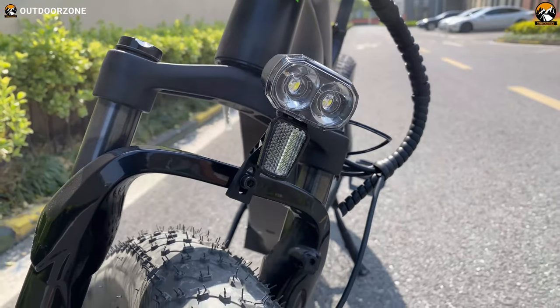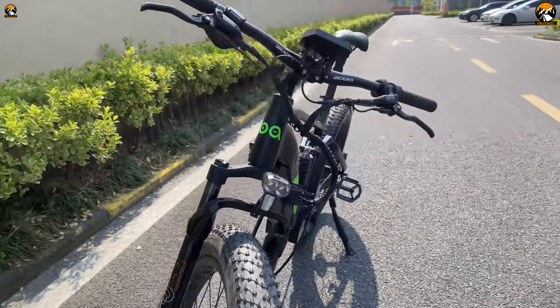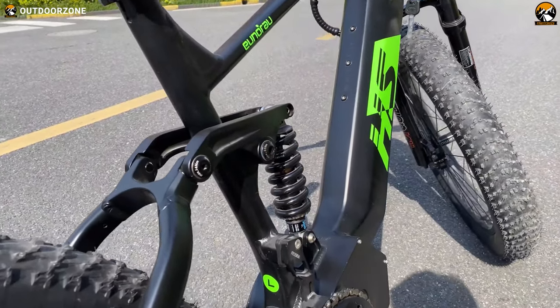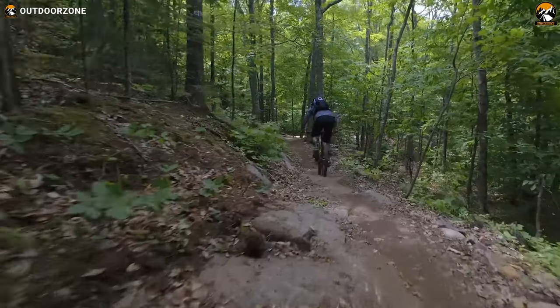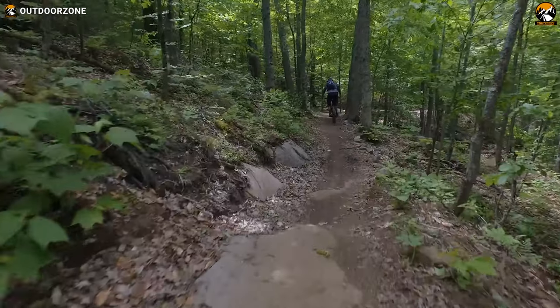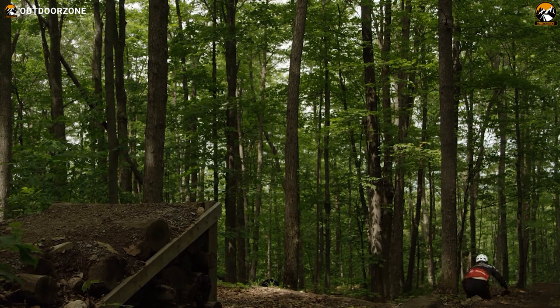Here you can see the RST Guide front fork, which can travel up to 75 millimeters. The KS388 RL rear shock is capable of traveling up to 48 millimeters. Practically, we got unmatched shock resistance while climbing the roughest trails and going downhill, thanks to the excellent combination of the front forks and rear shock.